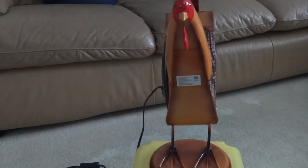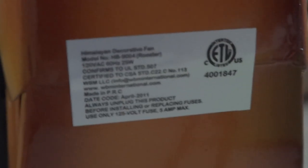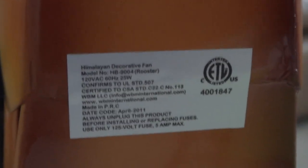I'll show you a better look at the sticker. It says it's a Himalayan Breeze fan — Rooster, made in China.